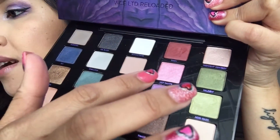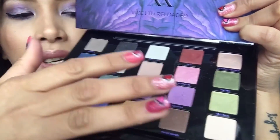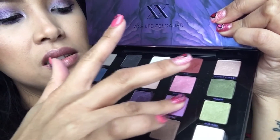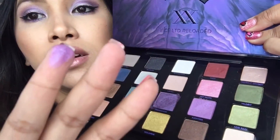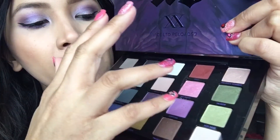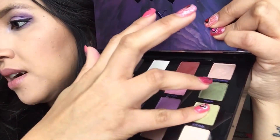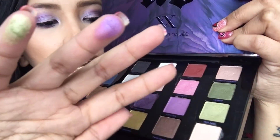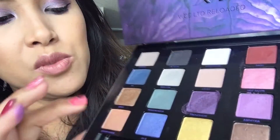Moving on — Asphyxia is kind of like a lavender pinkish with a blue hint to it. I have it on my brow bone a little bit. It's a really pretty light lavender color with a little shimmer. Then Acid Rain is a beautiful yellow-green shimmer color.